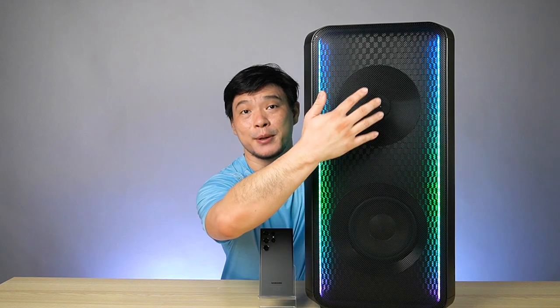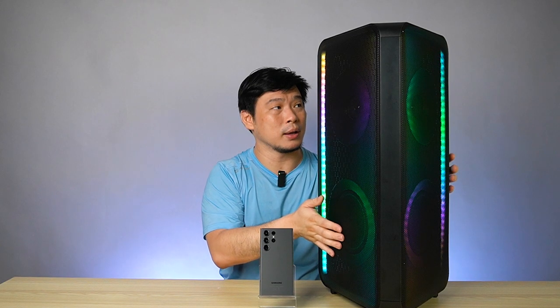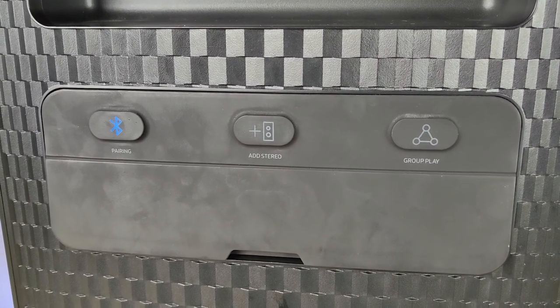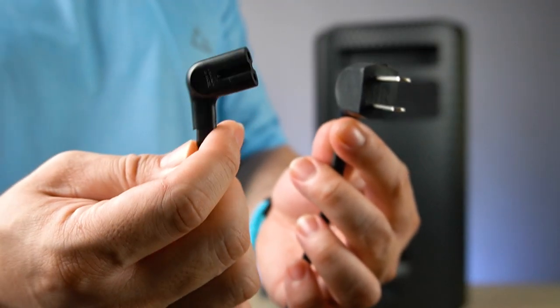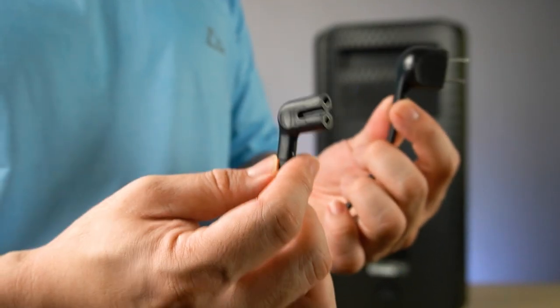The one I noticed here is that it has four speakers — one, two on this side, and three and four on the other side. On the other side, there's the touch lock. You have all the controls here — Bluetooth, group play, and add stereo. And by the way, on the other side, there's the charging port. It uses a Samsung standard 2 Pro cable and a Philippine standard socket, so you don't have to buy an adapter.